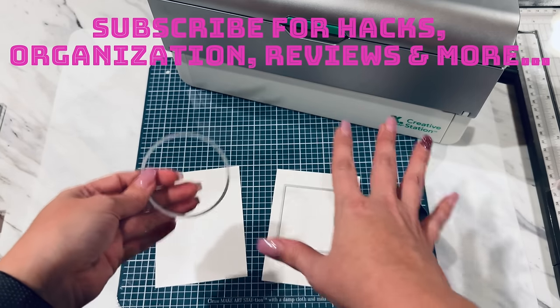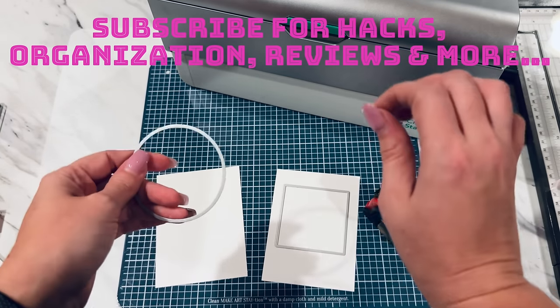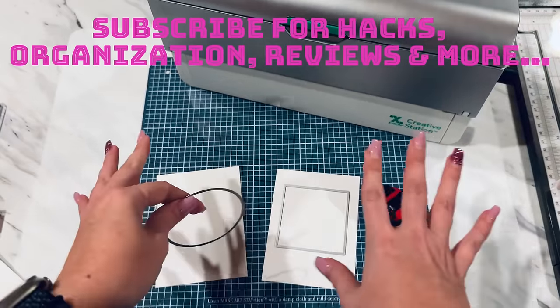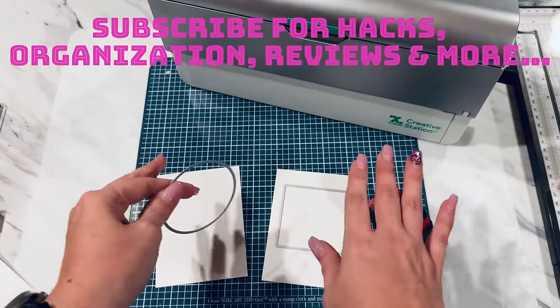You've been loving all the hacks and techniques on my channel so much, and I'm so excited to bring you another Xyron hack for card making, and this is going to absolutely blow your mind.